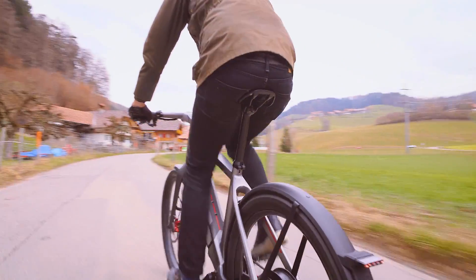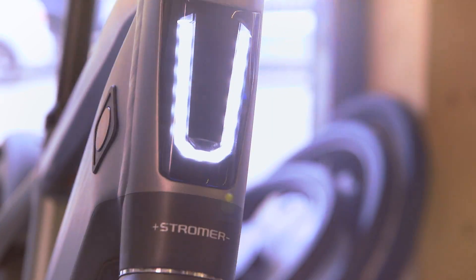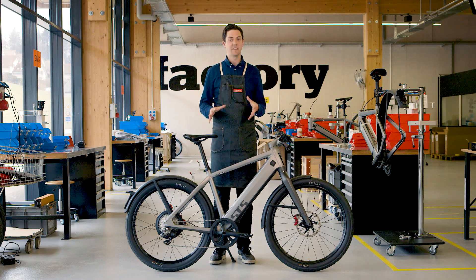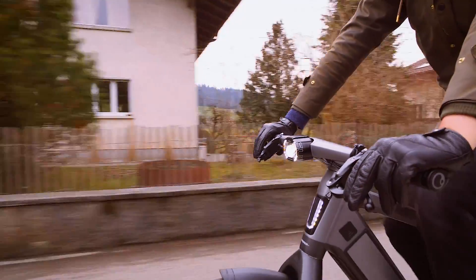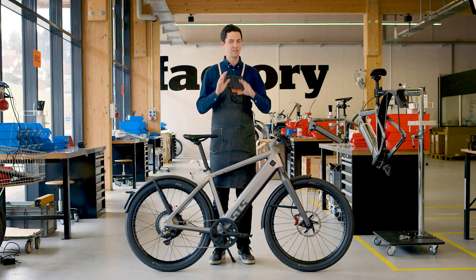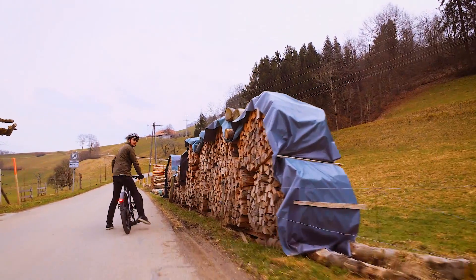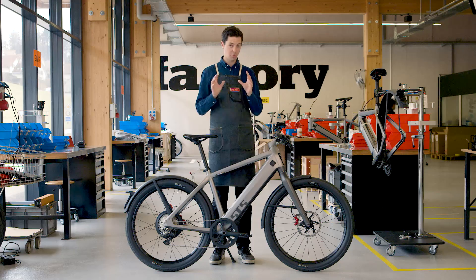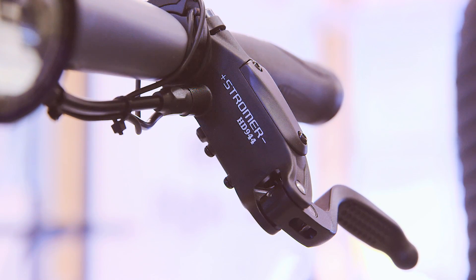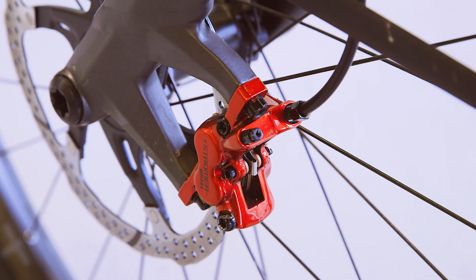Like all self-respecting commuter bikes, the ST5 comes standard with integrated lighting, fenders, a kickstand, and a chain guard which keeps your jeans and pants clean. The front light is spectacular — you have total confidence going super fast in the dark of night in the darkest places — and the rear light makes it clear that you're there for all traffic behind you. Stromer has a brand new custom brake set for this bike with a four-piston design for incredible braking performance, and it really pops on the bike.